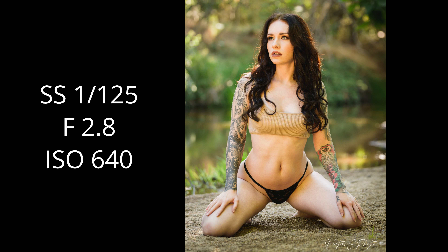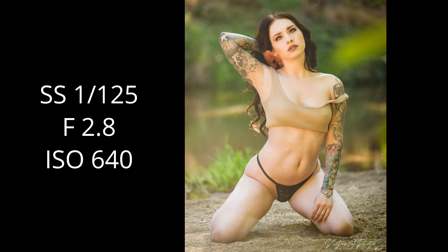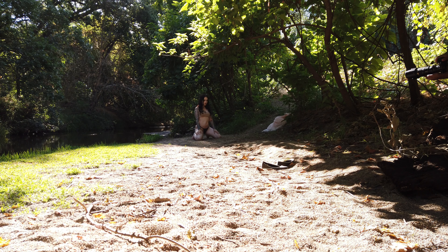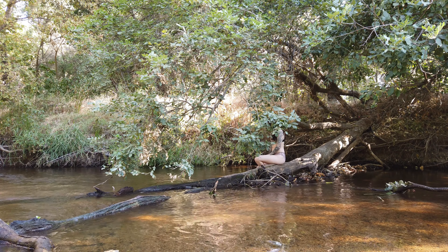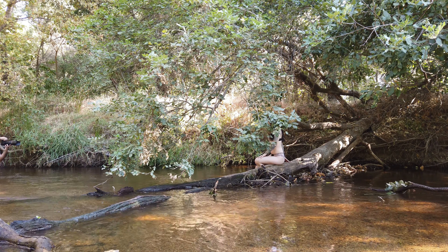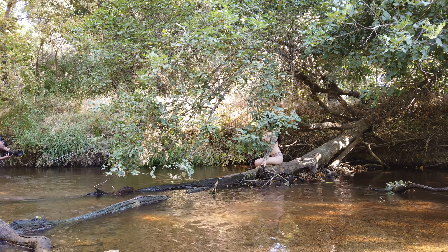With this 70-200 2.8, at 200 millimeters the background compresses a lot — everything looks closer and bigger behind the model. The 2.8 aperture makes everything blurry, similar to shooting at 1.8 or even 1.4, making everything creamy and blurred behind the model. We then moved over to an area in the creek that had a fallen log — having her sit down in the water with branches all around really framed her up. You don't always have to have your model standing; sitting and different poses complement what she's wearing and her physique.